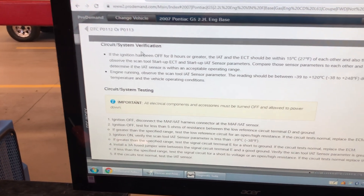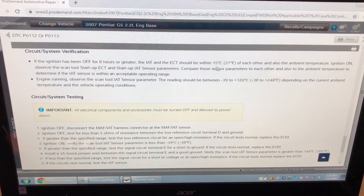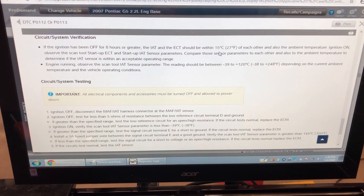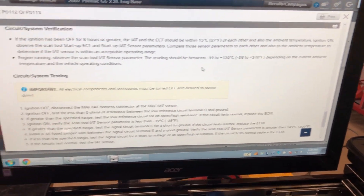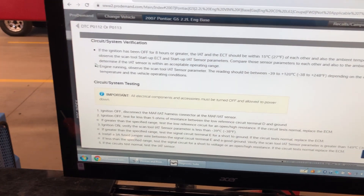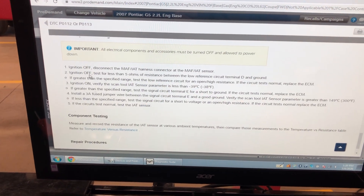Circuit system verification: if the engine was off for eight hours or greater, intake air temperature and coolant temperature should be within 15 degrees of one another. Engine running, the scan tool parameter should be between minus 39 and plus 120 — it's not. So we've verified a circuit system fault and we're going into circuit system testing.